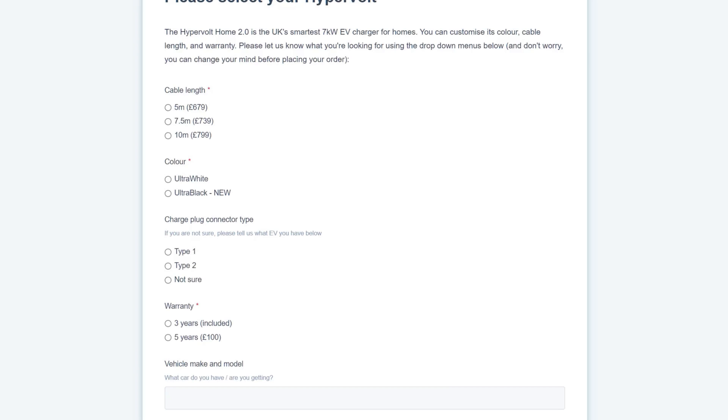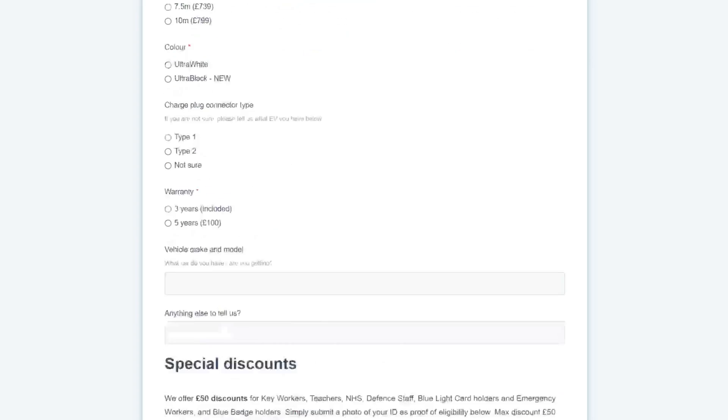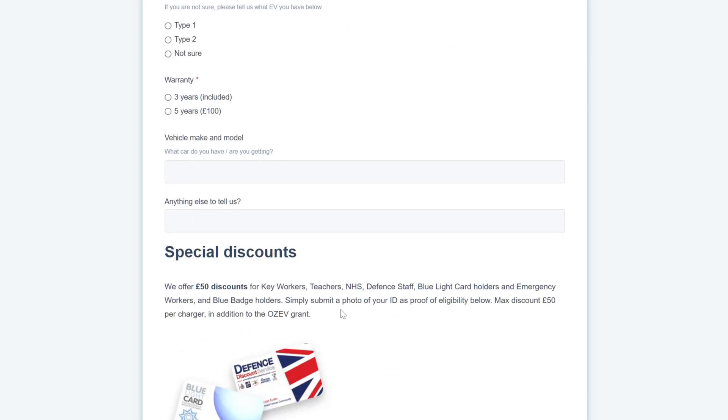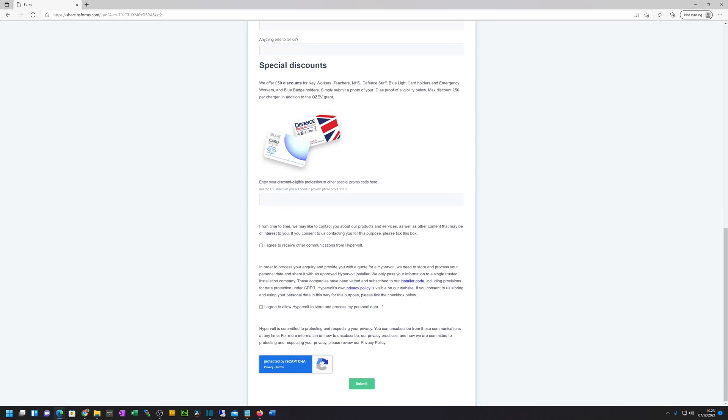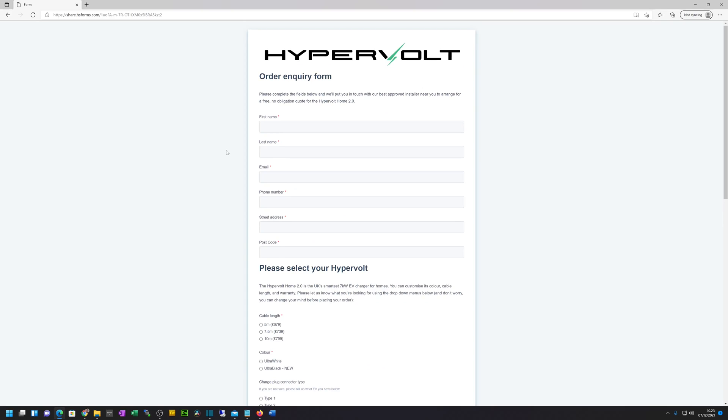Enter your vehicle make and model — whatever EV you've got or are getting; you don't have to own it yet, it could be on order. There is also a £50 discount for key workers — teachers, defence staff, NHS, etc. Then you agree to some basic terms and conditions and submit your details. After that you should get contacted by your local installer.